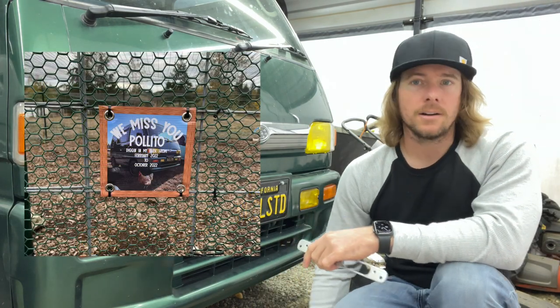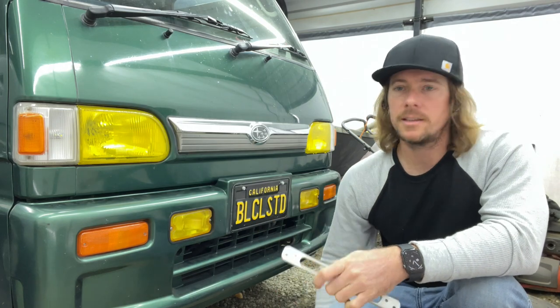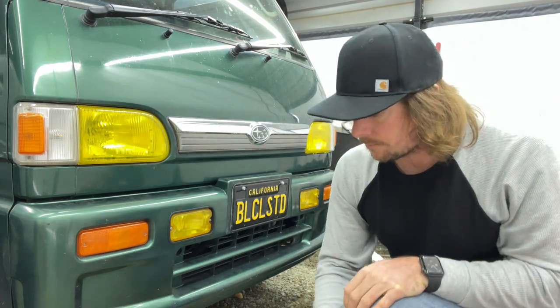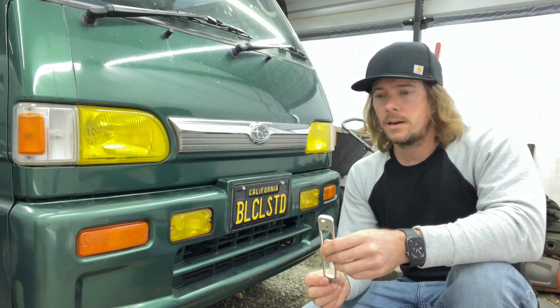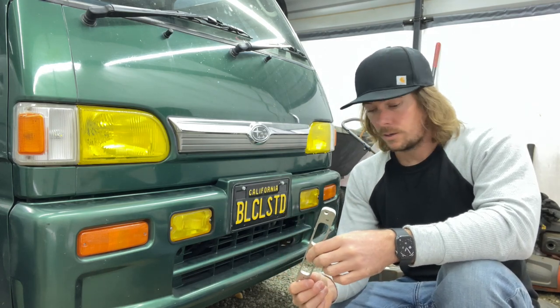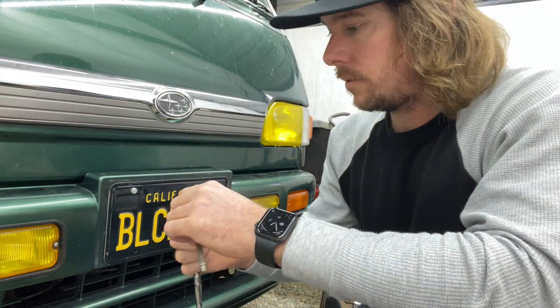We had a loss in our bird family and it's been a rough couple of days, so we're just kind of regrouping. I figured this would be a good, easy, short and snappy video to make if you're in the market for some license plate adapters. I kind of over-explained a lot of that, but I'm just going to show you how I'm going to mount it up so you can see how extremely easy it is. Greg with ATX Customs is a very knowledgeable guy.